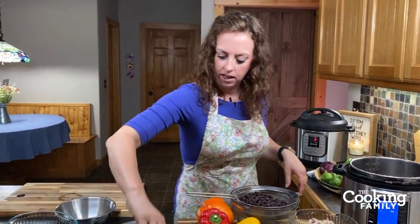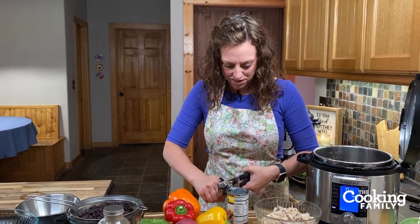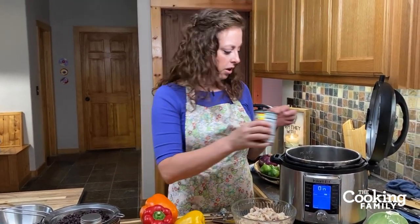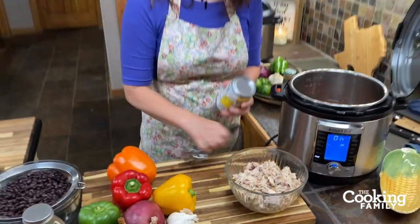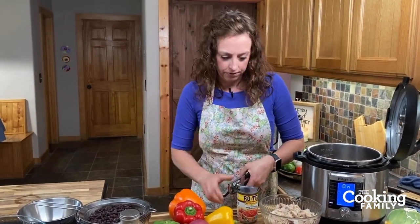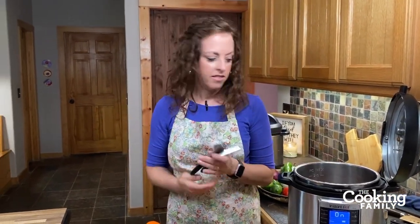Now I'm going to open up the cans of Rotel. I love to include little ones — even a two- or three-year-old can go with you to the pantry and help open a can. It's a simple way to be close together and enjoy cooking as a family. Store-brand diced tomatoes with green chilies are fine, and mild is also fine depending on your family's spice level. It's better to err on the side of less spicy, because you can always add Tabasco or cayenne at the end.